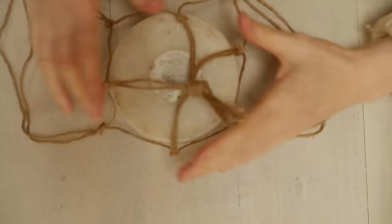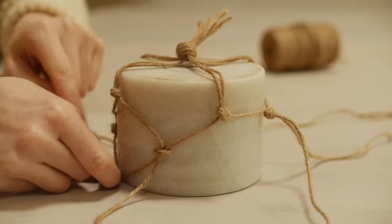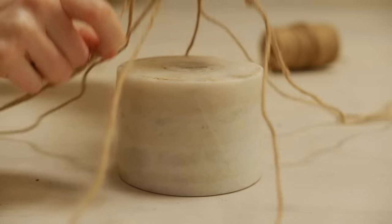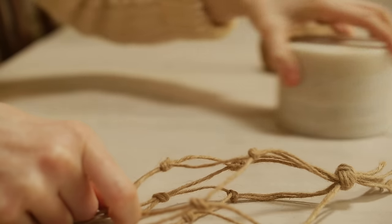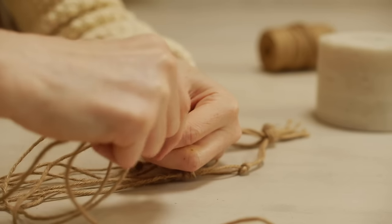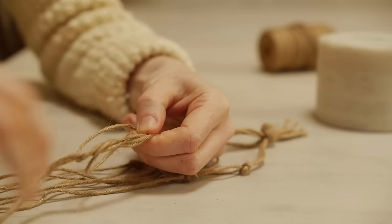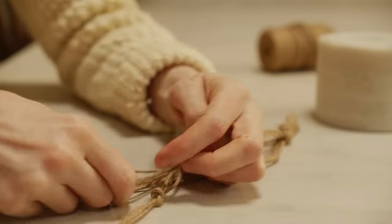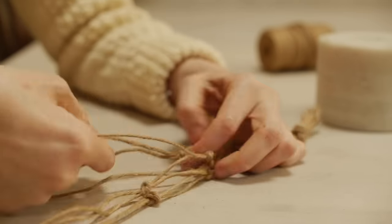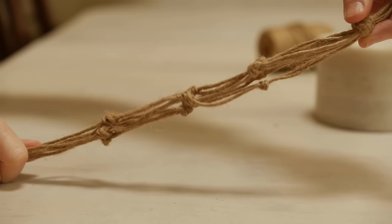Next, pop it on to your container and measure again where you want the next row, just at the top. Take it off and repeat the exact same process as before: one knot and then another one in all the other directions, taking one string from either direction and tying it together. And there — all the knots are done.